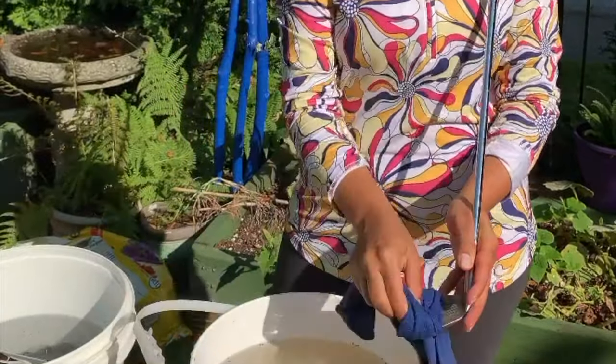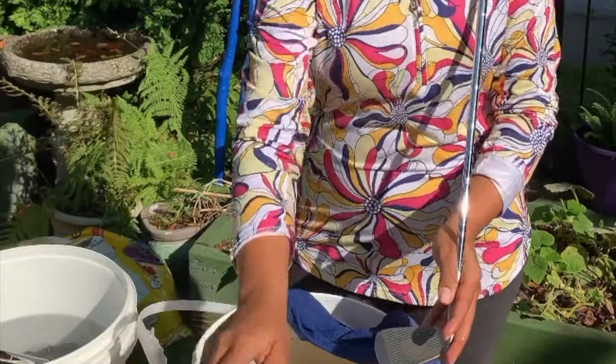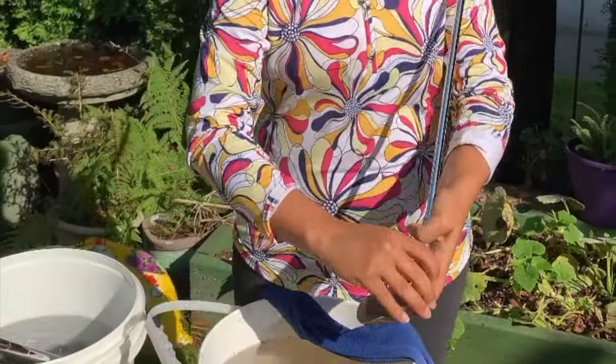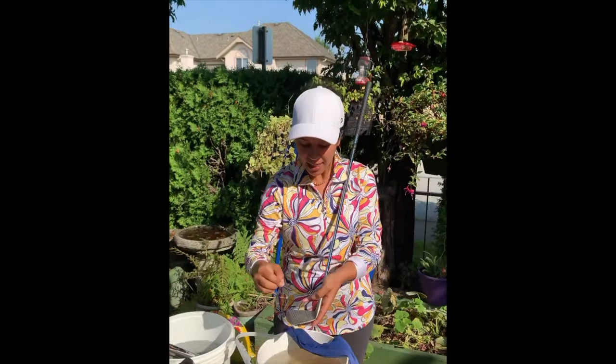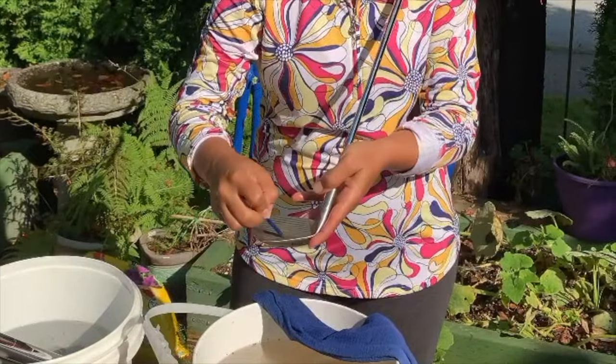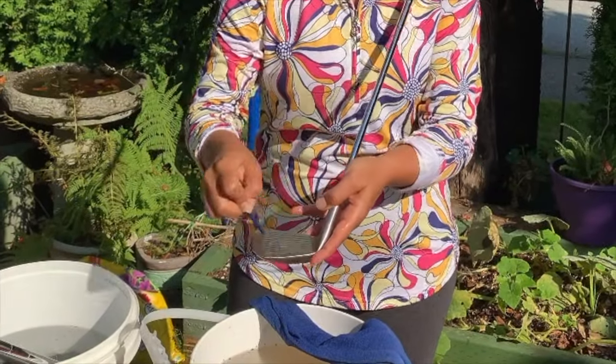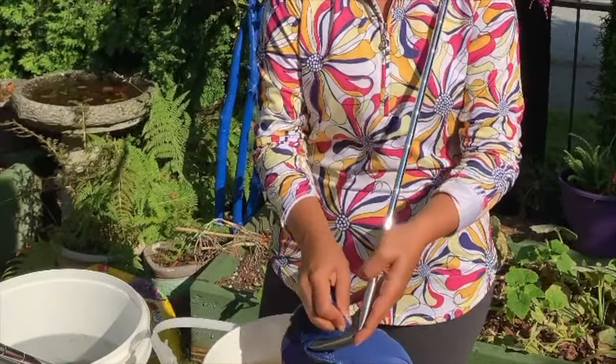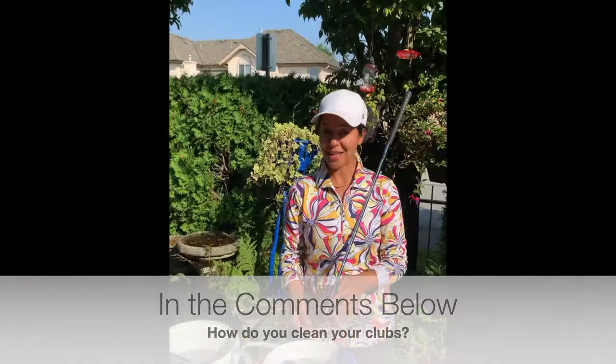Fabulous. After you're done, take a towel and clean it. If you don't have a brush, you can grab a tee and just go through each little groove to get all the dirt out, then clean it with a towel. That's how I clean my golf clubs — how do you clean yours?